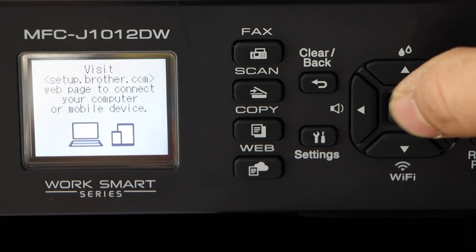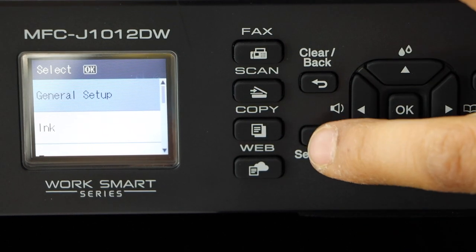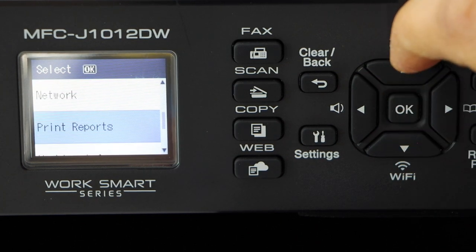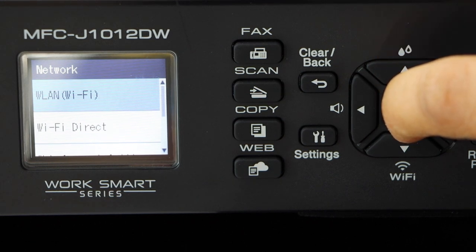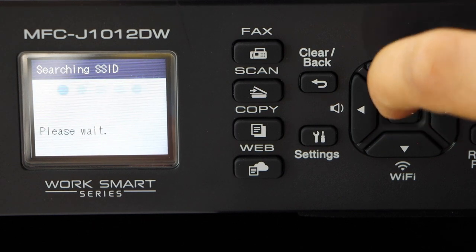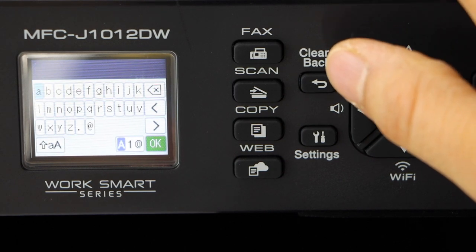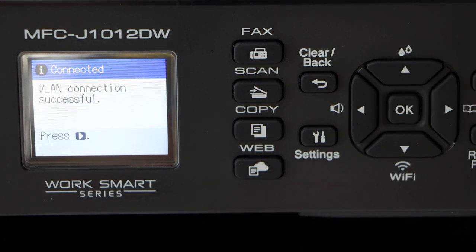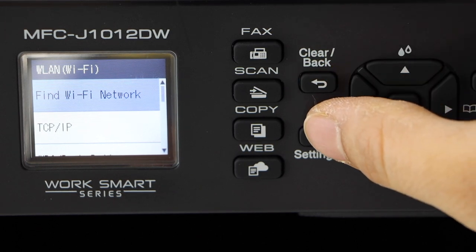Next is to do the wireless setup. Now we can do the Wi-Fi setup. Press on the settings icon, go to network, press OK, then select Wi-Fi. Find the Wi-Fi network, select your Wi-Fi, and enter the password. Press OK, and the printer is connected to the Wi-Fi. Continue, then go back to the home screen.